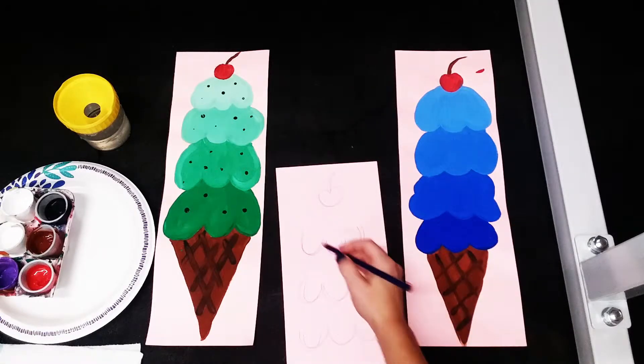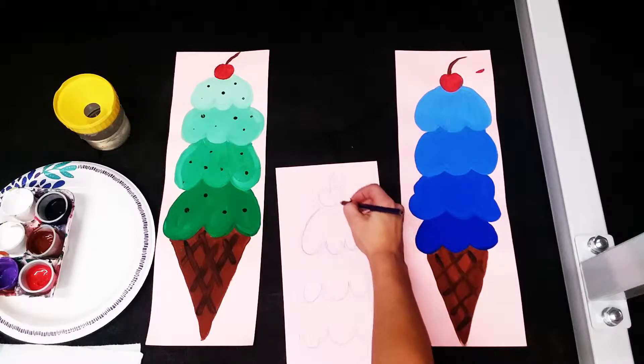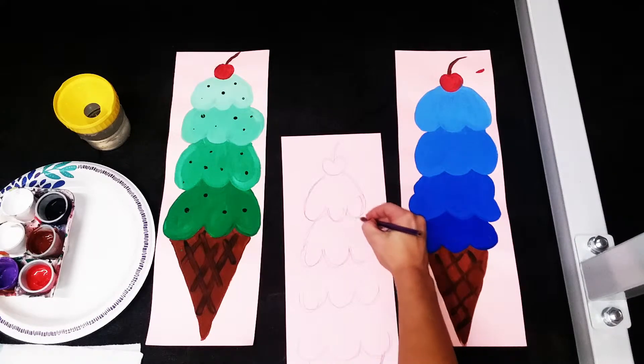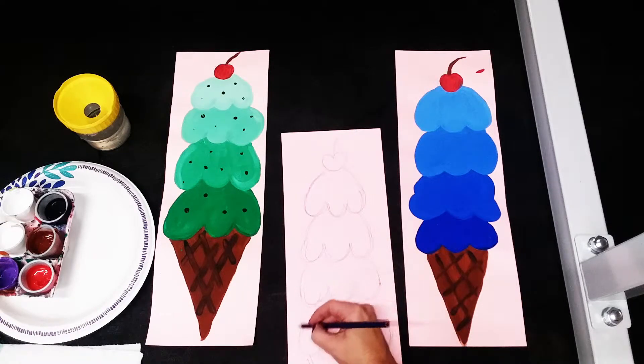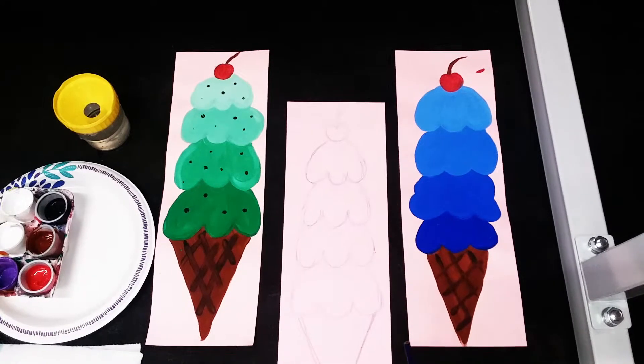Now we're gonna connect all the scoops. We're just gonna do a curved line here — I'm gonna go from one side, curve it into the cherry. Now I'm gonna do a curved line here on the other side. And that's all there is to it for the sketching. Now we're ready to paint.